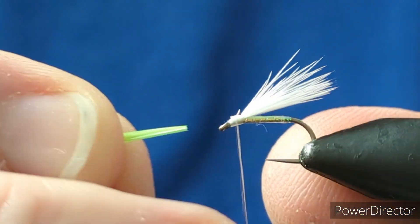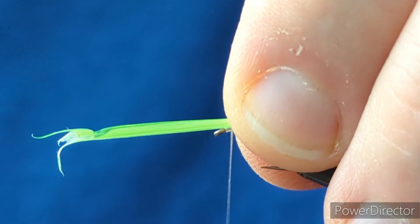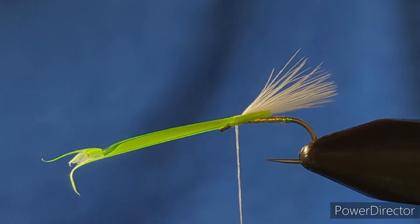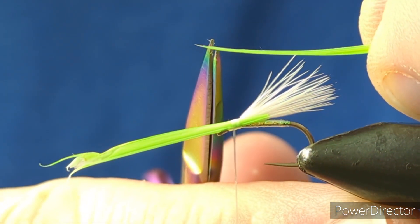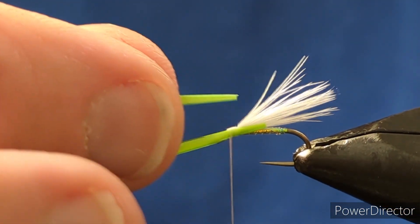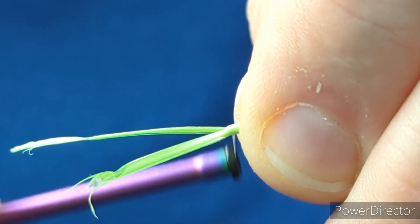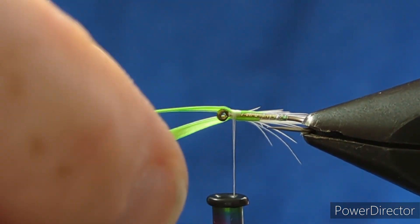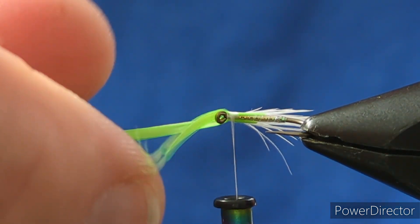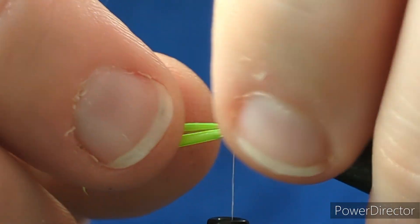Bring the biot in at roughly about half the length of the body, hold that down, come in and run a couple of turns over the biot. Then the same on the opposite side - come in and knock away that sharp tip, lay down the biot on the opposite side, and again a couple of turns to secure it. Take your time and have a look to make sure the biot is sitting right. You don't want it running down the line of the body - you want it a wee bit up from the body, but not running the full length of the wing, just up a wee touch.